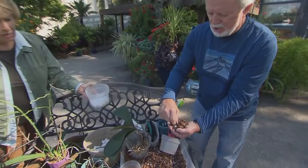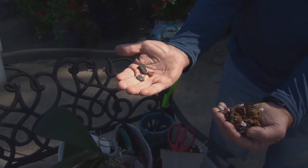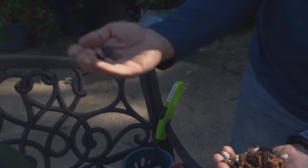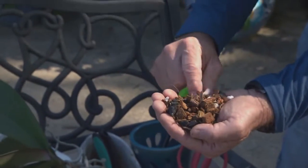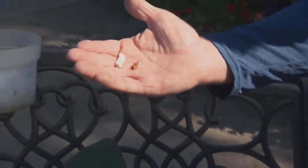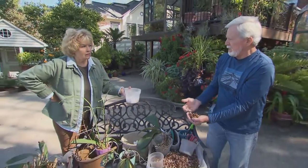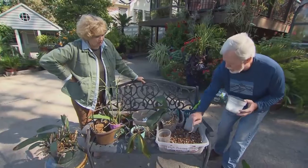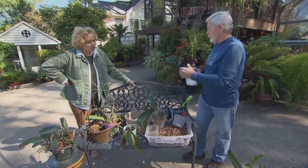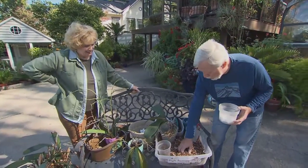Another key element is charcoal, which neutralizes any chemical or fertilizer issues and water quality concerns — we're lucky in this area to have pH-neutral water, which is perfect for orchids. I also like to use a large form of perlite called sponge rock, which increases drainage, increases airflow, and increases space for the roots to grow. These elements are available through most orchid growers or online, and everyone's mix is a little different based on their individual growing conditions.